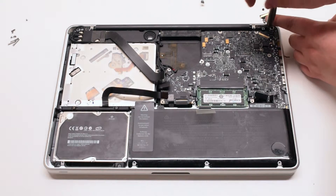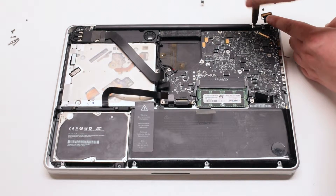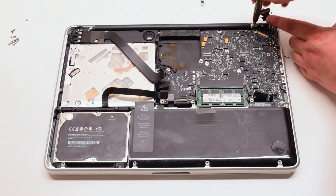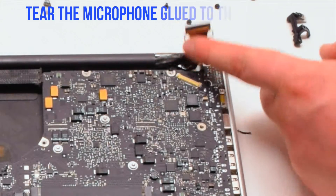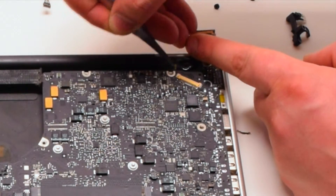Disconnect the two Phillips head screws holding down the LVDS bracket but leave them in place. Lift the bracket. Tear the microphone glued to the case.